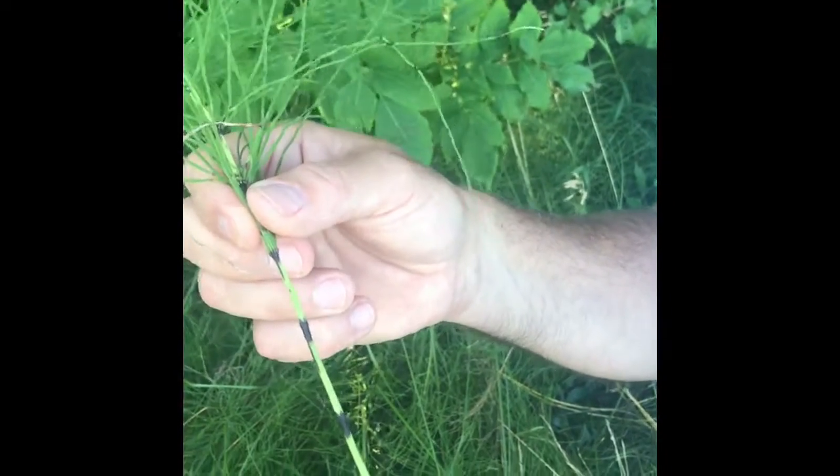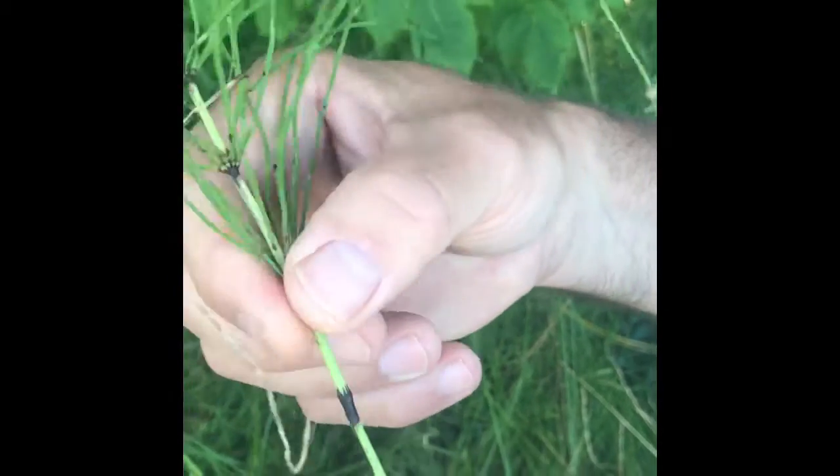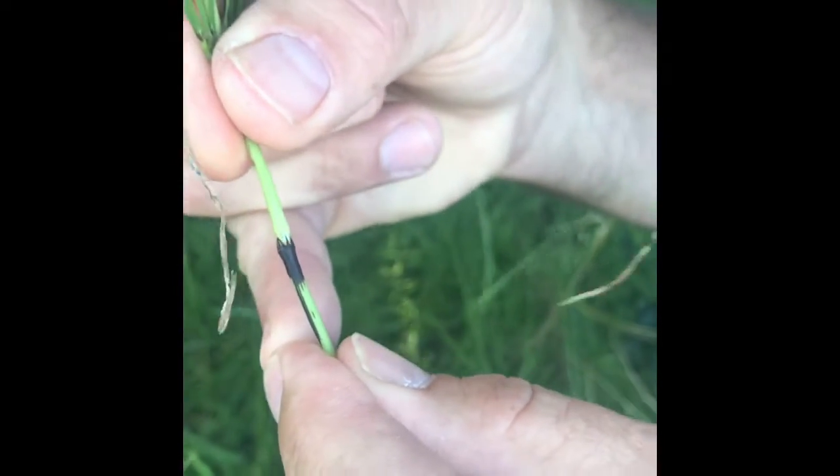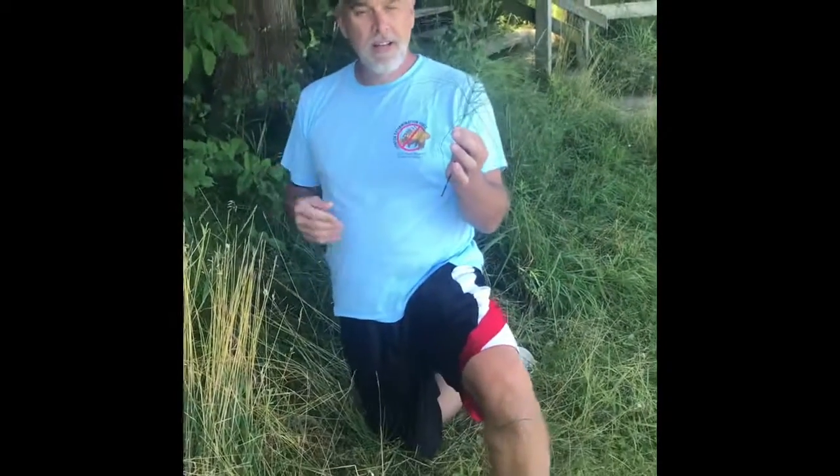One of the things I remember as a kid — the fun with the horsetail — is you can pull apart the stem at each node. And if you're careful, you can sometimes even put them back together. Horsetails are an interesting plant that are found in your own backyard.